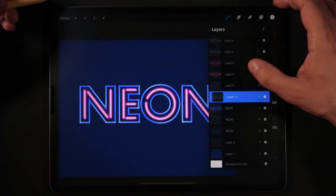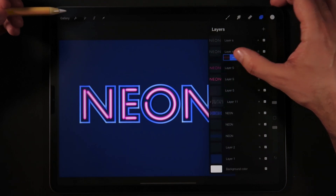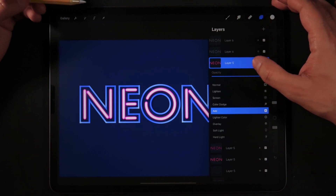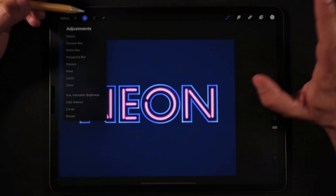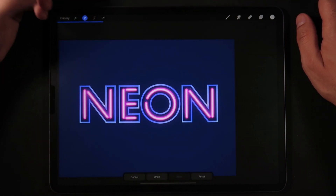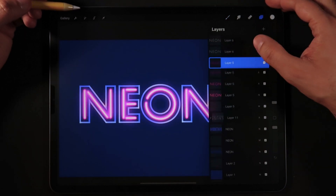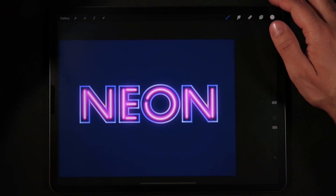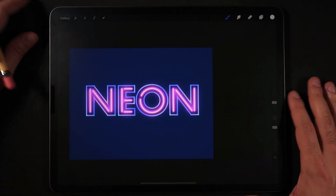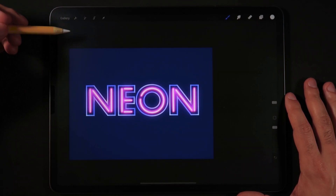Now, click on our pink outline layer, set it at the very top, and set this to Add or Screen — we're going to add a lot of Gaussian Blur. I'll keep it as Add with a lot of Gaussian Blur, and that gives that final broad, open pink light effect for the neon letters.